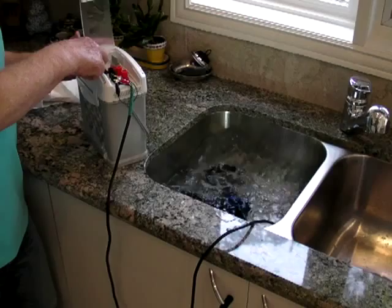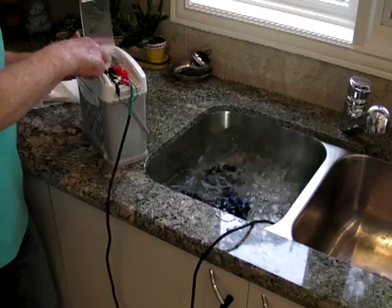Look here — it's a green light, it's showing us it is fully charging the battery. All the time to charge it takes just 15 minutes.